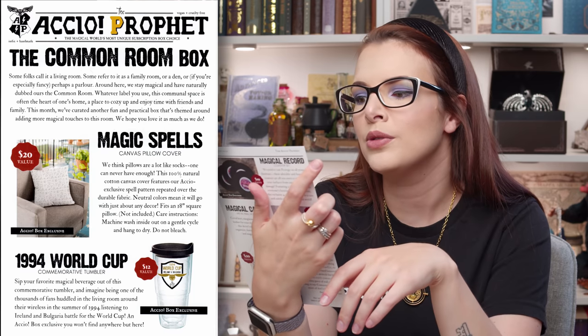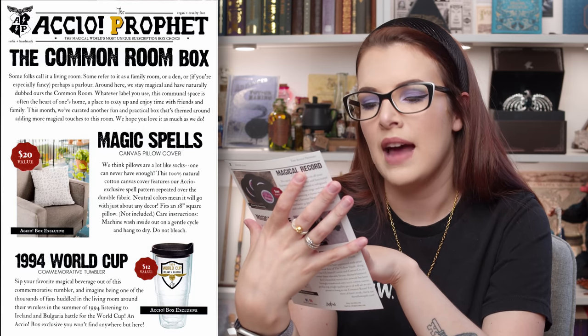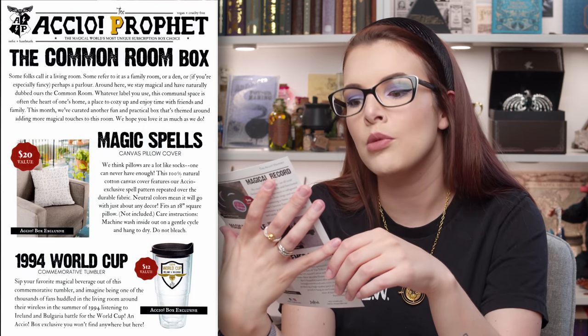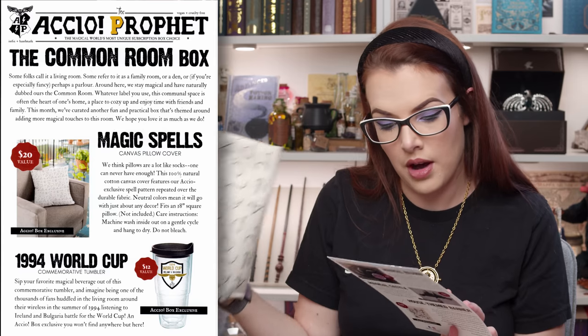Whatever label you use, this communal space is often the heart of one's home — sorry, it just sounded really fancy the way they wrote it. A place to cozy up and enjoy time with friends and family. This month, we have curated another fun and practical box aimed at adding more magical touches to this room. We hope you love it as much as we do. I really enjoyed this theme. So the first thing is the magical spells canvas cushion pillow cover. It says: we think pillows are a lot like socks — one could never have enough. I agree, I have a lot of pillows on my bed, perhaps too many.